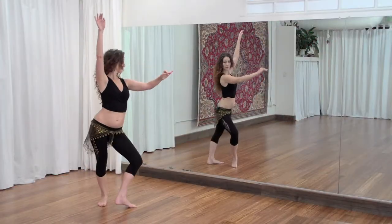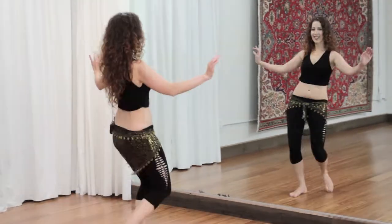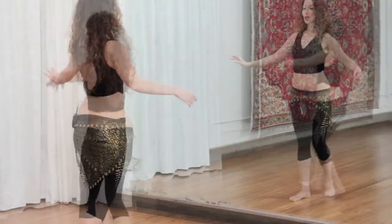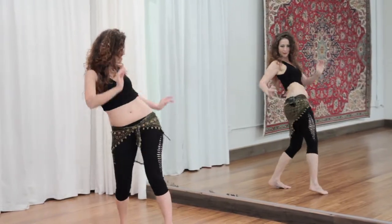We'll go over the reverse arabesque, the traveling camel, the inside out turn, and I'll add some advanced level layers to the sharky step. I'll break down the technique and then we'll drill it. We'll put it all together into a combination at the end.